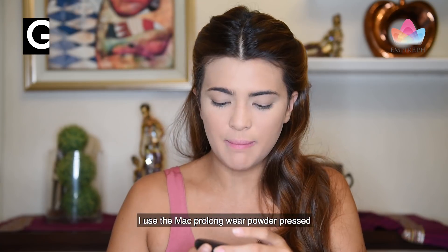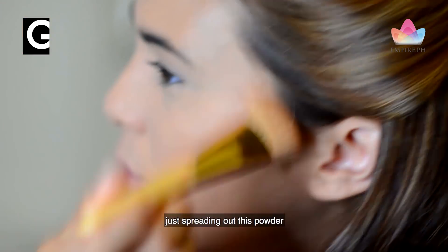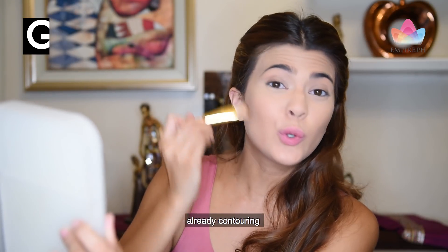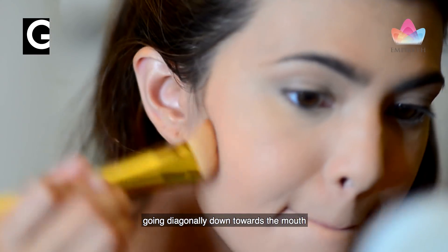I use the MAC Pro Longwear Powder Press. In circular motions, get the product, spreading out this powder to kind of bronze my skin tone, already contouring. You contour starting from the ear, going diagonally down towards the mouth.